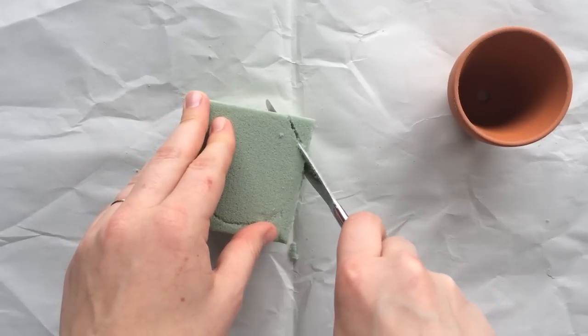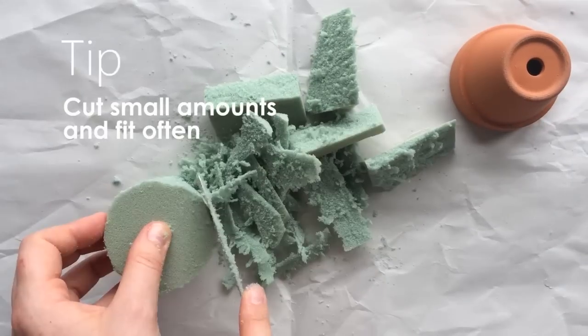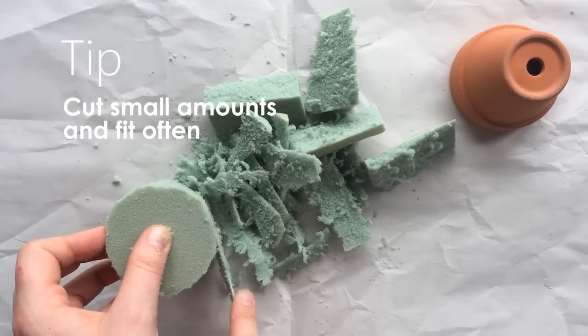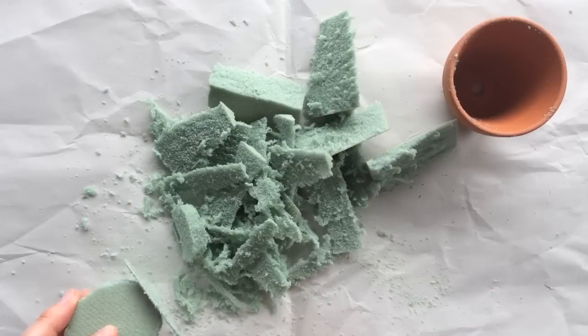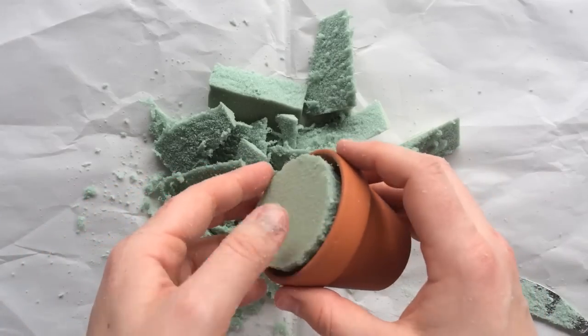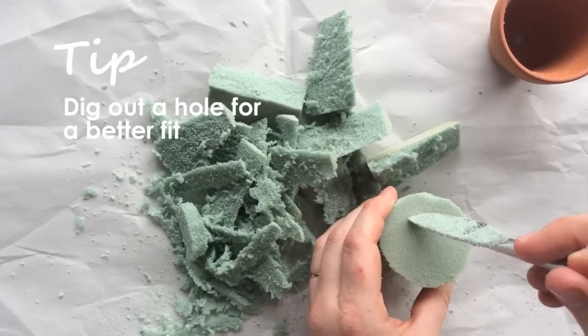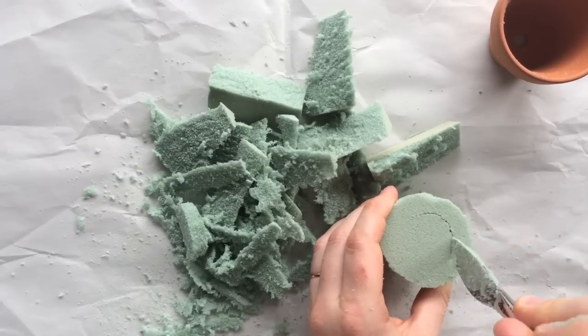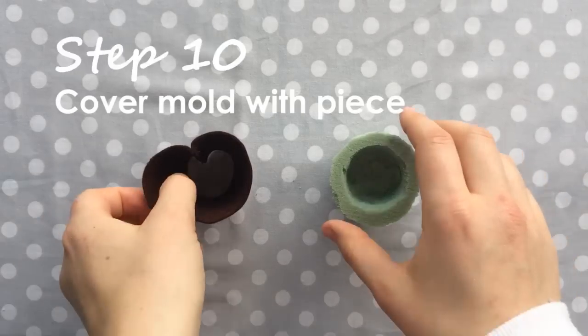Then start cutting away. Be sure to cut small amounts at a time and often fit it to your flower pot — once you go too small you can't make it any bigger, so just keep shaving away slowly and fitting often. Mine's a little wonky but it doesn't have to be perfect. Once you've got your mold, cut a little circle out inside so your cactus has a bit of room to go into it.